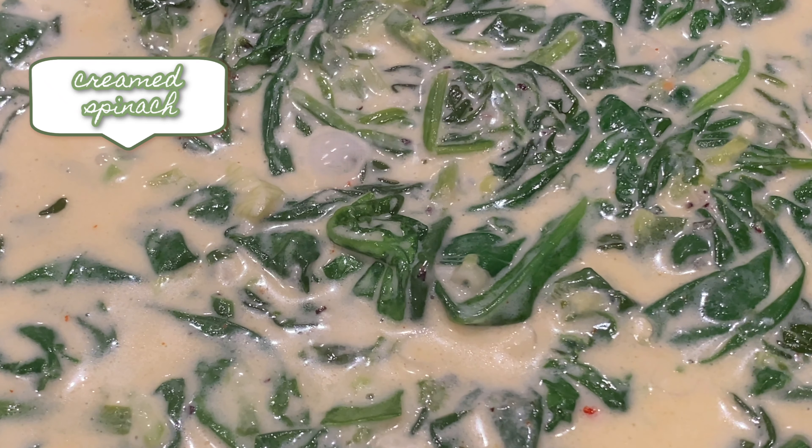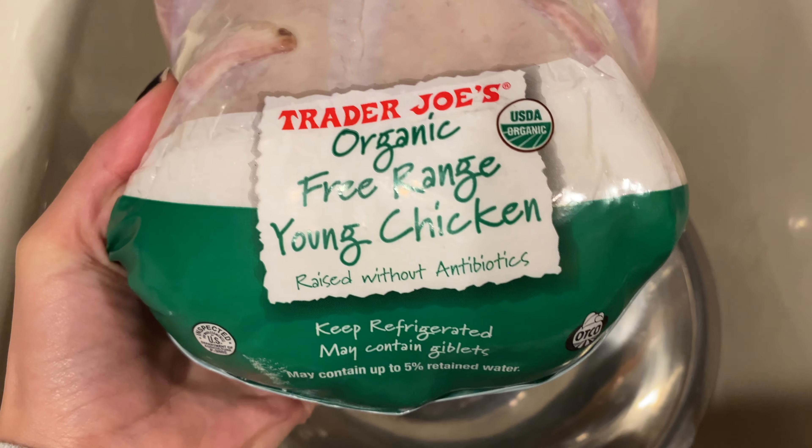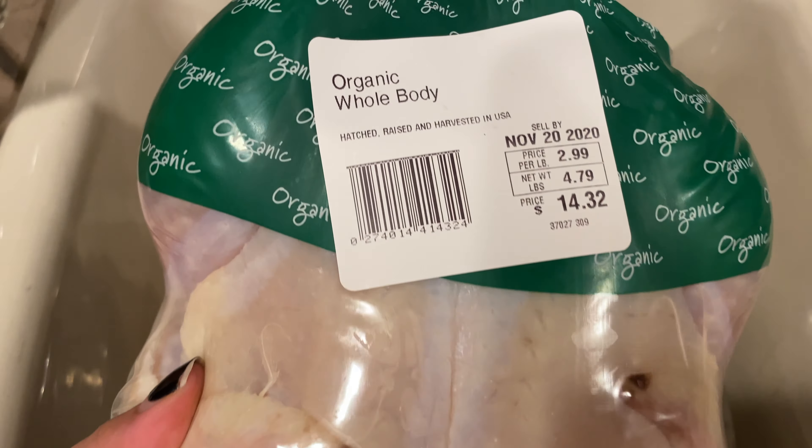I decided to make a small chicken because I couldn't find turkey in my local markets, and I wanted something small and accessible to everybody. So an organic chicken it is — this is the organic young chicken from Trader Joe's at $2.99 a pound, which is a great price. I'm going to fill my pot and add the chicken in with three stalks of celery, a quarter onion, and one bay leaf. Since I'll be using the broth after for a lot of recipes, I'm not going to use any seasonings.